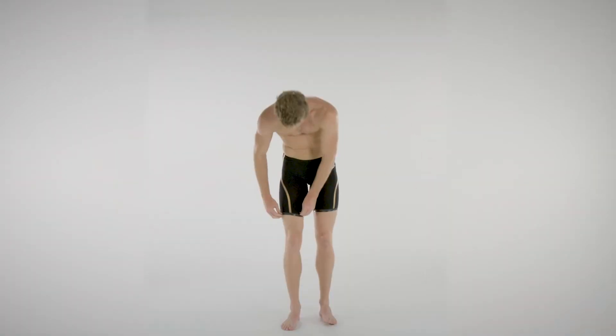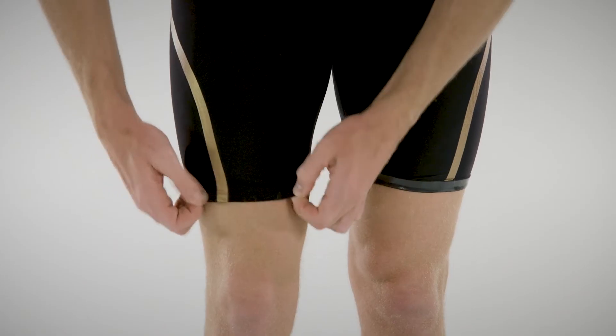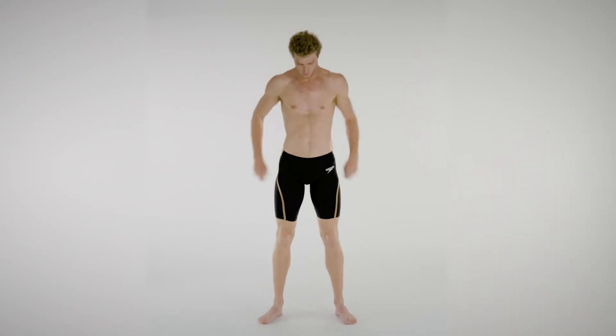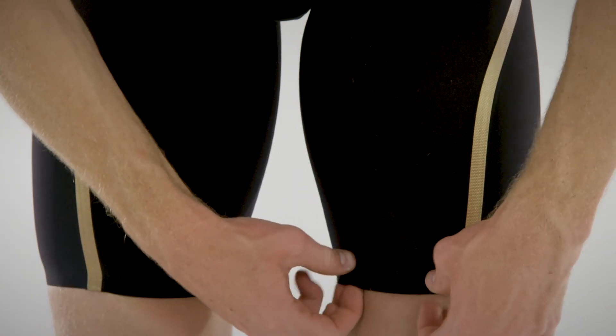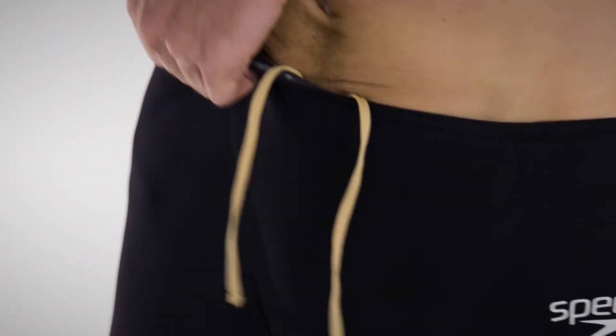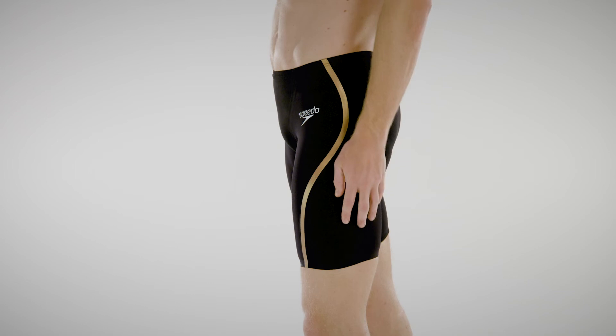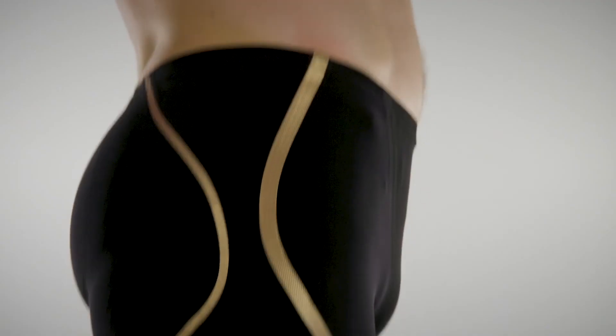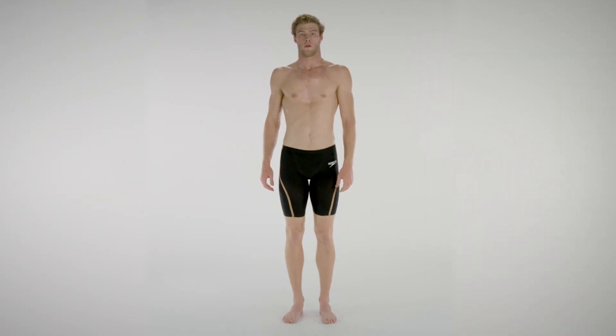Feel free to make any minor adjustments, pulling the back, legs, or sides into place. Turn down the leg grippers and you're ready to race. Check that the suit is compressive yet comfortable and gives full movement without any restrictions when you move your limbs into a bent and streamlined position. Ensure there is no loose fabric and that the suit is tight enough all around to stop any water from getting in. The suit should fit close to the skin without any air pockets.